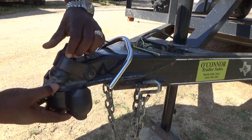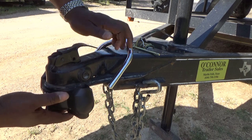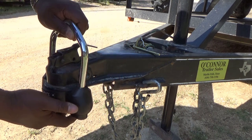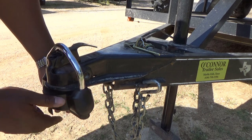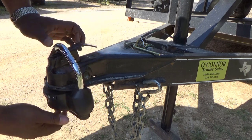You want to secure this. Just pull it over — watch your fingers. Take your bar, push it down, and turn it counterclockwise to lock it. You can push down on it and you may hear it click a couple of times to get it real snug.